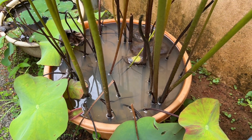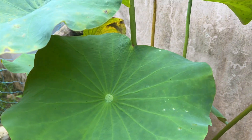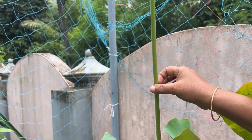Hi friends, I am here at the dormancy stage. I will show you a video about the dormancy stage. This is not a dormancy stage.